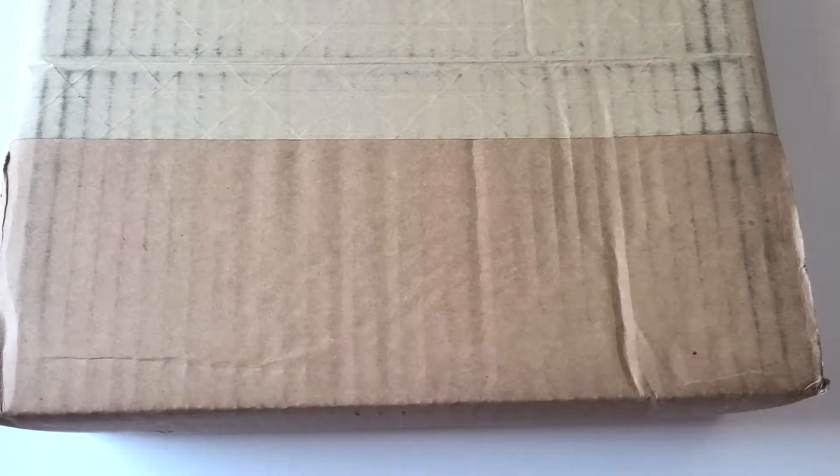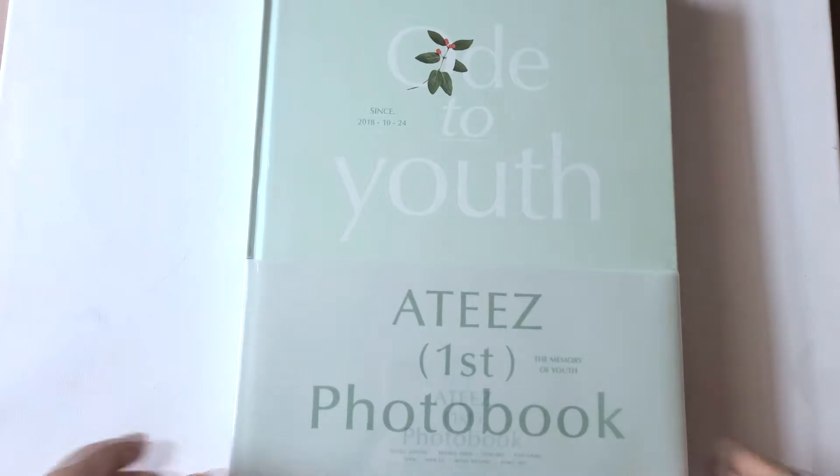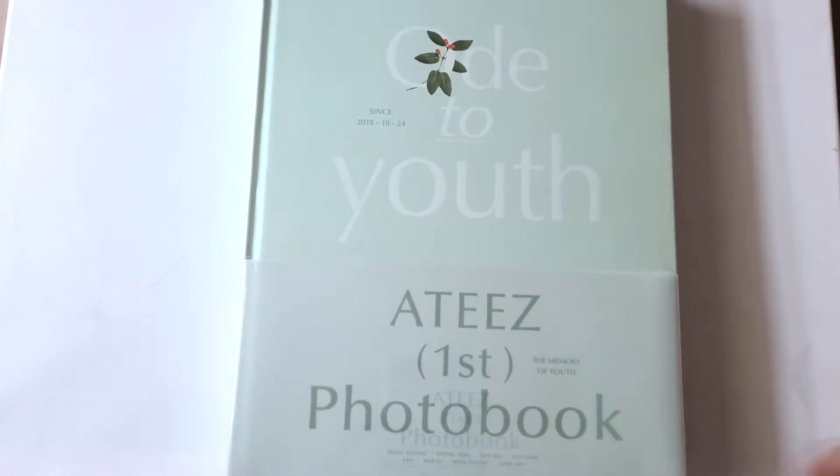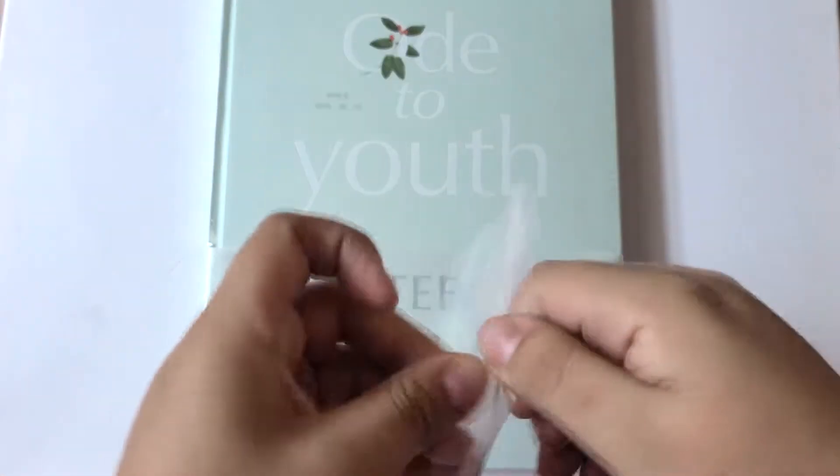Hello everyone, I got this package today and I'm super excited, so let me go ahead and open it. Oh my god, the amount of bubble wrap is crazy! But here's my 80s photobook — I bought it with my friends, so one of these is my friend's. Let me check the condition of both of them; they both look in great condition. I'll give this one to my friend and keep this one.